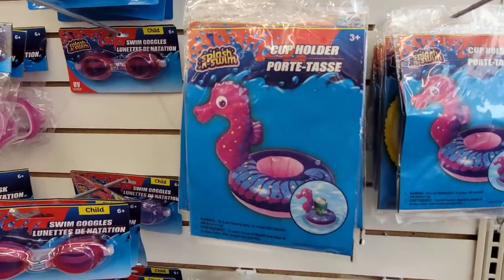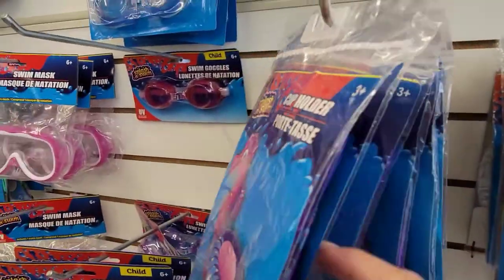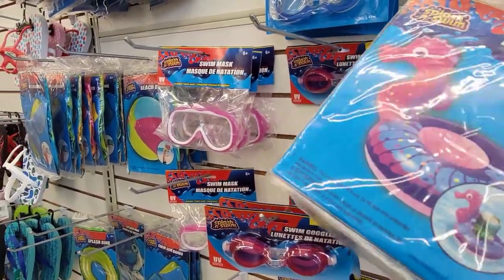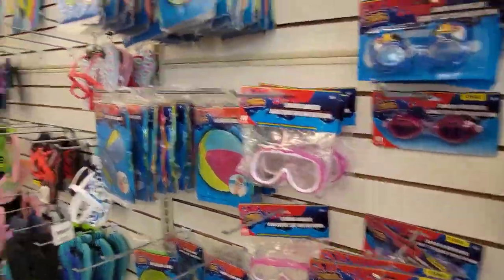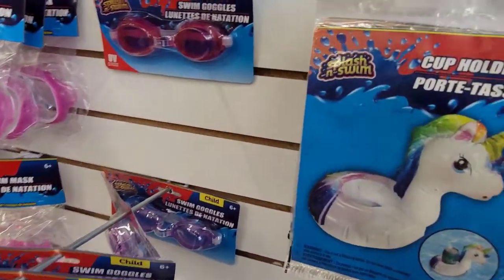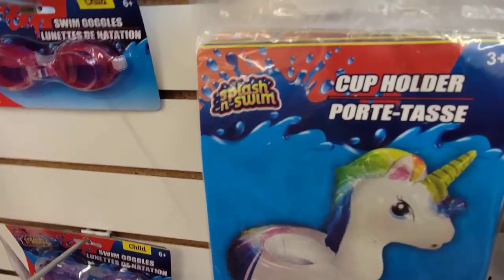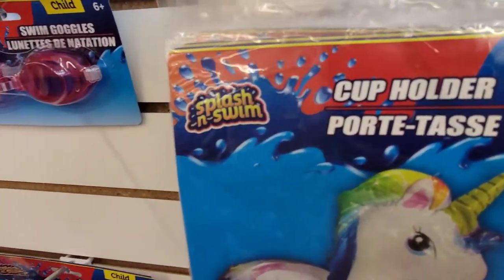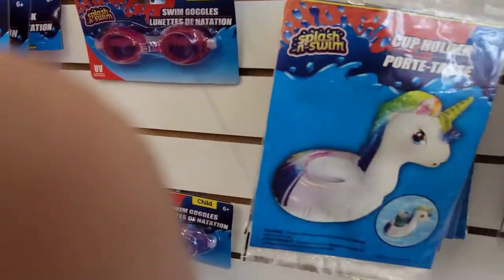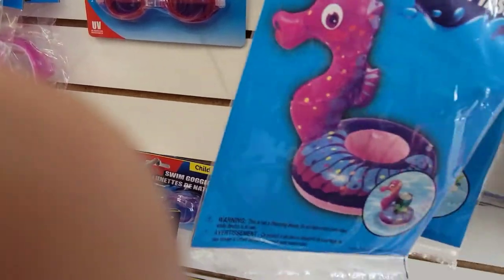Then there were goggles and swim accessories — not swimwear but swim goggles — and balls and accessories for the pool. But really I was all about these pool holder cups. Even though I don't have a pool, so I need to meet somebody with a pool and go back and get one of these. I love them and they will not last long at all.